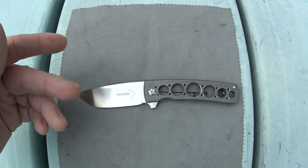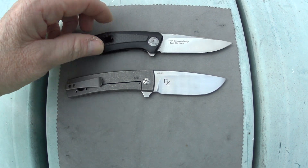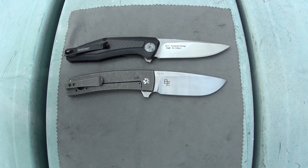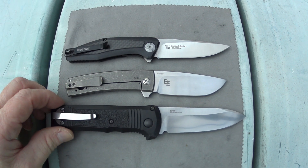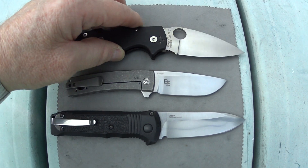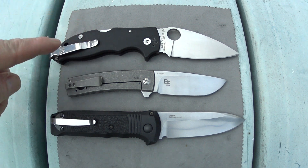We'll go over what I like about this knife and some of the potential deal breakers that I see. For size comparisons I'll bring out the Kershaw Atmos — Sienkiewicz designed — and the Spyderco Manix II Backlock. I didn't bring too many knives with me so I'm kind of limited as far as size comparisons go.